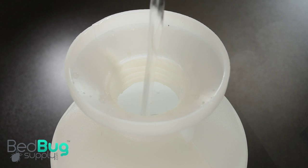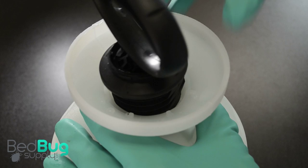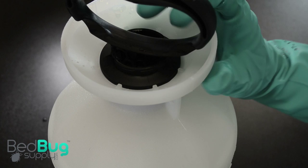Begin by filling approximately half of the container with water. Then apply the appropriate amount of Suspend Polyzone based on your container size — this information can be found on the product's label. Shake your container well, then open it once more to fill the remaining space with water. Be sure to carefully pour water into your container to avoid spills. Close your container tightly and give it one last shake to ensure even distribution.